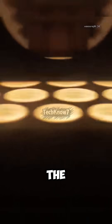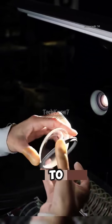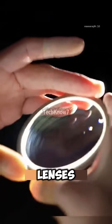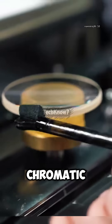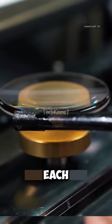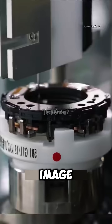Lenses that pass the inspection move to the coating stage, where they're heated and layered with metallic particles to control reflection and color. Then convex and concave lenses are combined together to cancel chromatic aberration — that annoying rainbow edge in your photos. Each lens edge is painted black to reduce stray light and improve image contrast.